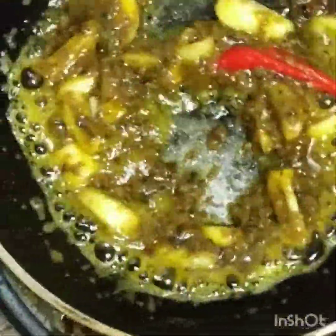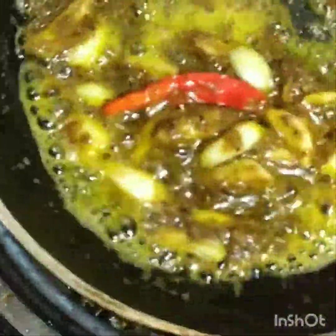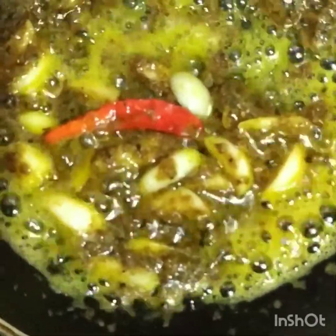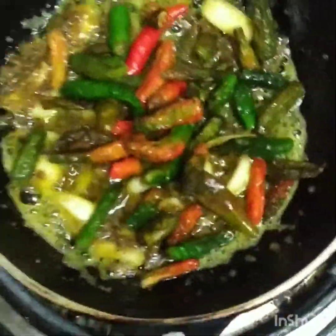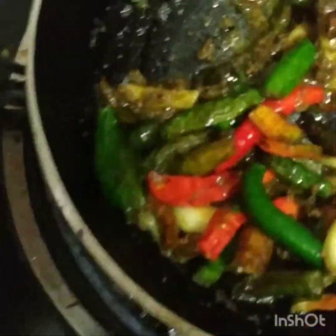We shall have washed the dish. If you are the dish, we should have washed the dish. I will finish the dish. After we have washed the dish.